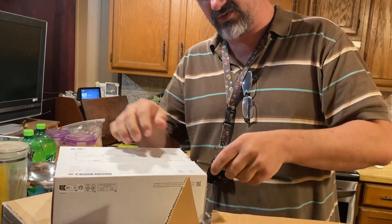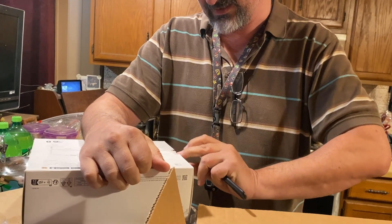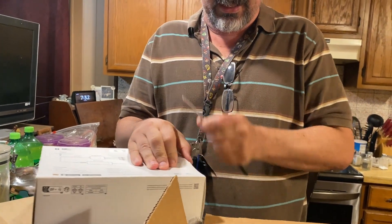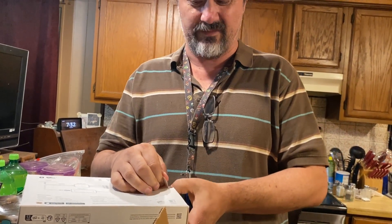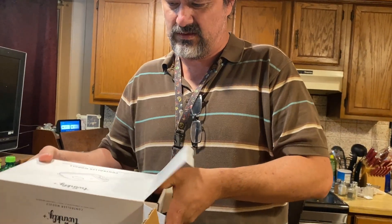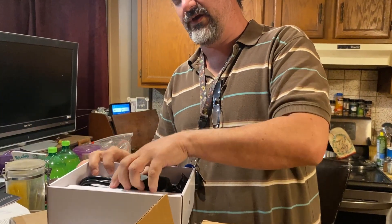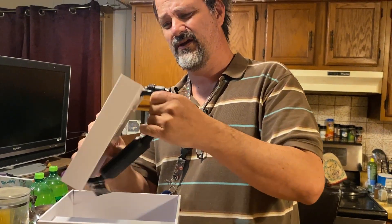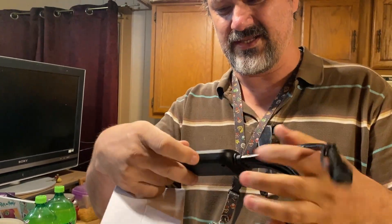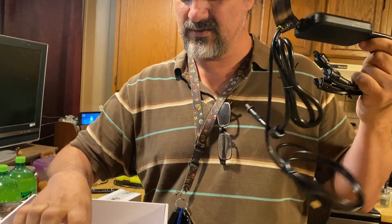Directions are on the back. This new controller is called the Twinkly Plus. It supports either Wi-Fi or Ethernet, which means it sits between the Pro and the Home Edition currently. It also takes separate strings, and it's smarter than the old one — you don't have to configure the strings when you hook up to it; it knows what they are.